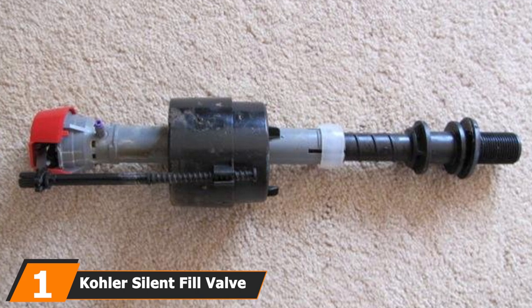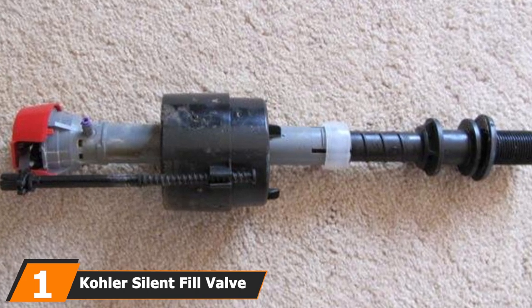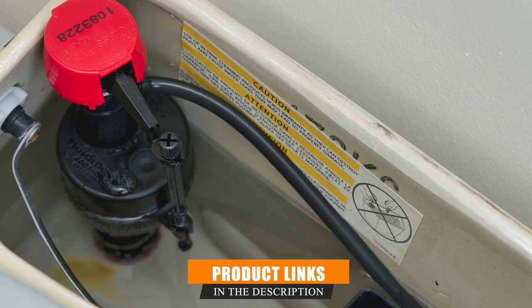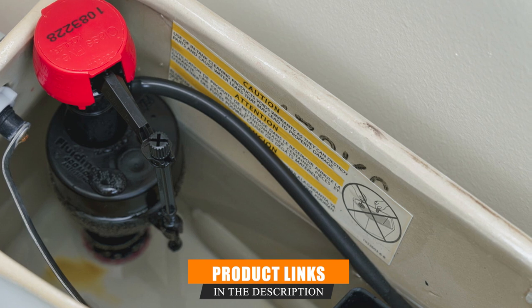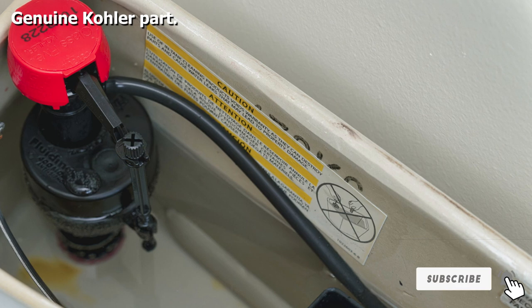At the first position of our list, we have the Kohler Silent Fill Valve Kit. This is a genuine Kohler part, so you can buy it with the confidence that it should fit your existing Class 5 Kohler toilet. The Silent Fill Valve fills your water tank quietly, so you can flush at night without the fear of waking the kids or elderly relatives.